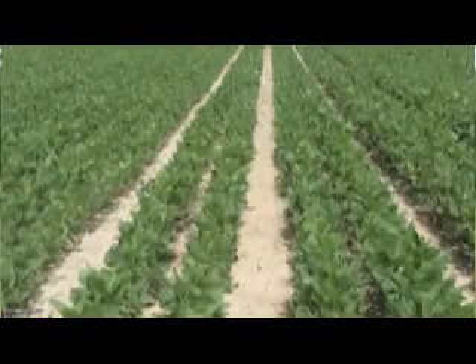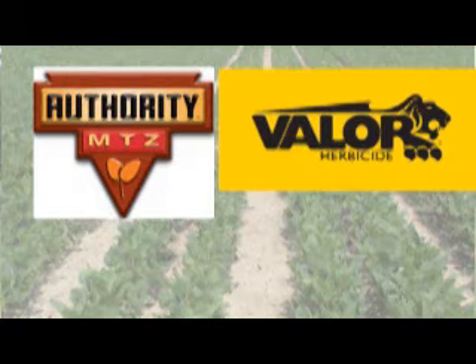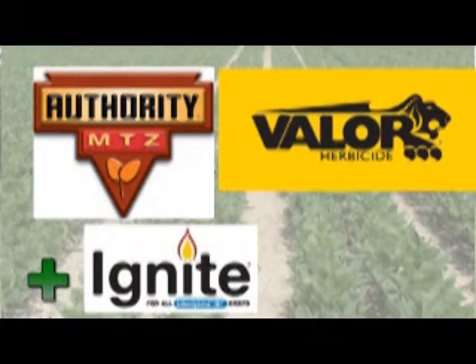Residual herbicides work very well with the Liberty Link technology, unlike Roundup Ready or glyphosate-tolerant soybeans where this technology has pretty much been used as a standalone. Here in this field we've used Authority MTZ as well as Valor to provide residual control, and then came back with the herbicide Ignite.